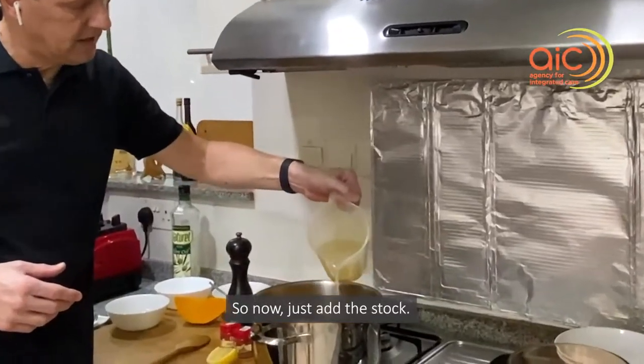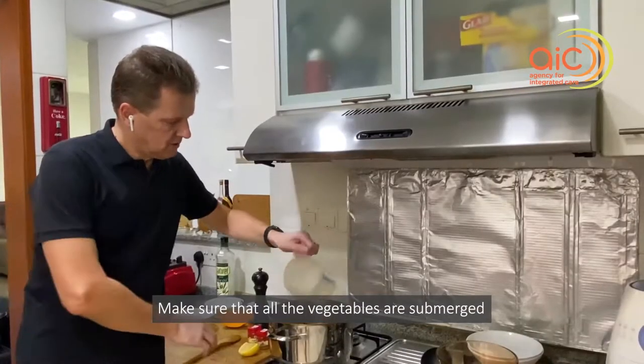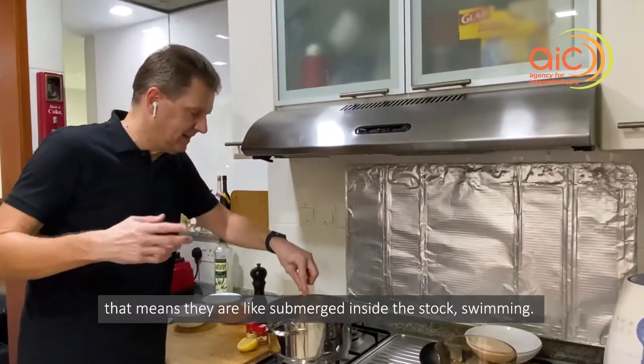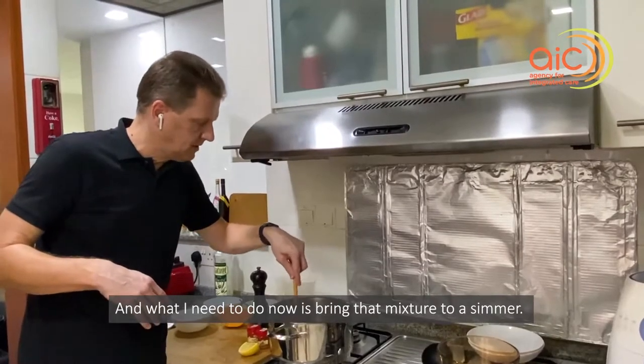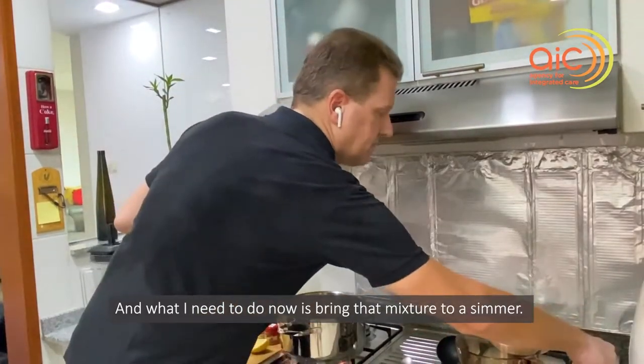Now I add the stock. Make sure that all the vegetables are submerged — they should be swimming inside the stock. What I need to do now is bring that mixture to a simmer.